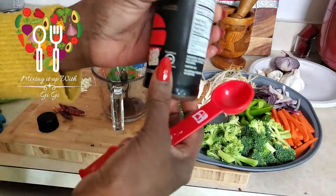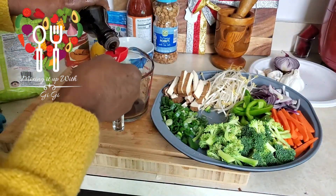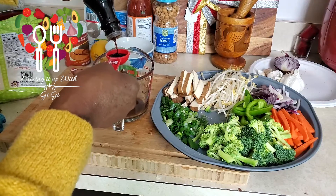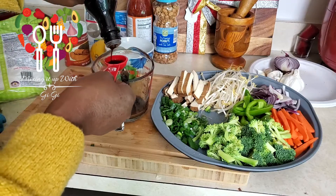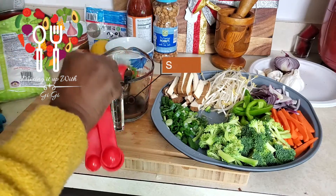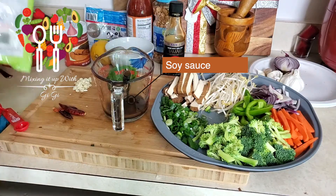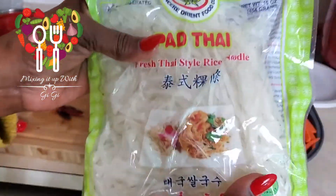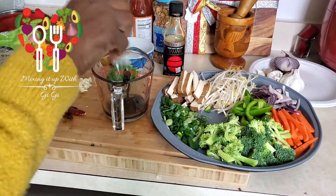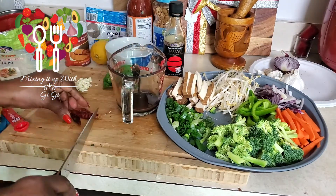I actually have the — sorry, not salt-free, soy-free — there's no such thing as salt-free soy sauce. So two tablespoons of soy sauce. I also buy the pad thai rice noodles that are already cooked, so all you have to do is take them out and put whatever you want in there. Now I'm going to chop my chili peppers.